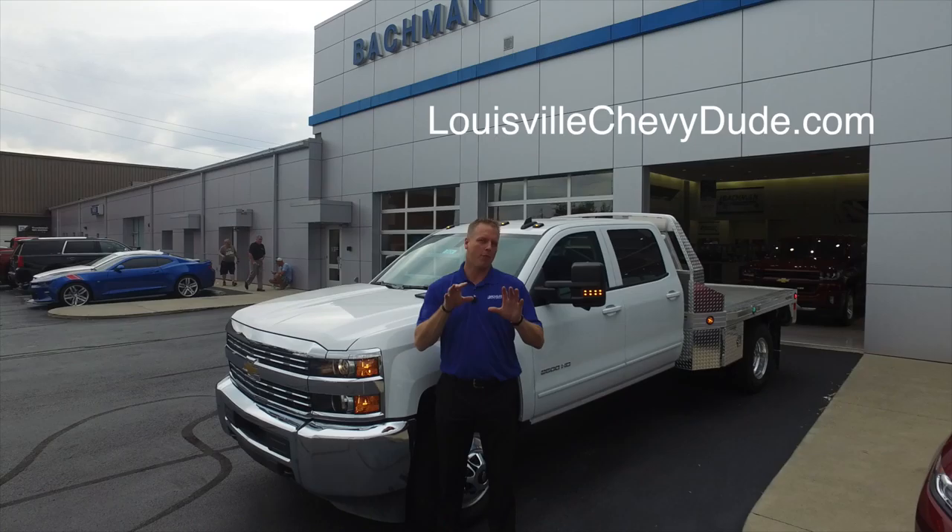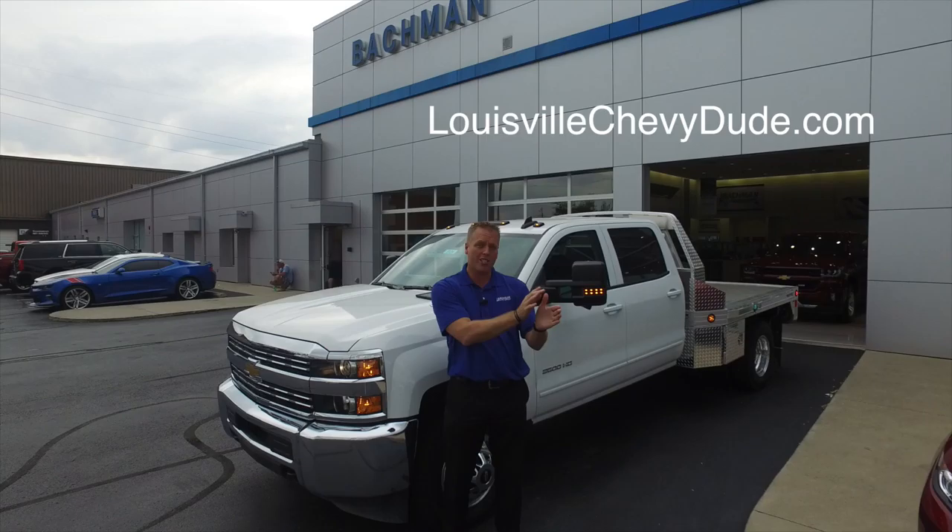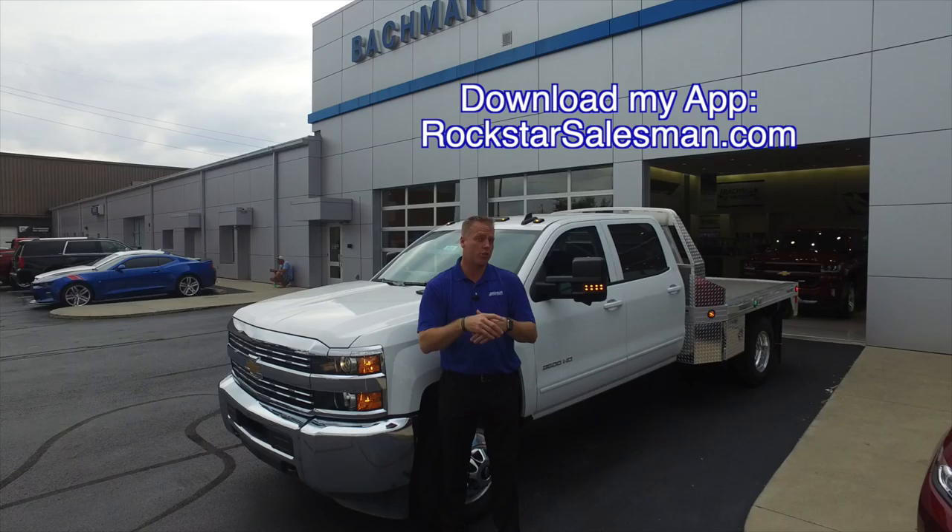Hi, I'm Mike Davenport, Louisville's Chevy Dude at Bachman Chevrolet right here in Louisville, Kentucky. And before I begin to show you the really cool backup camera system, lane merging system, and trailer backup system,